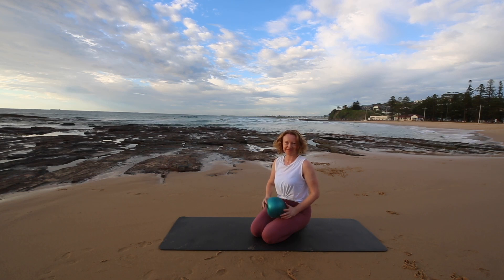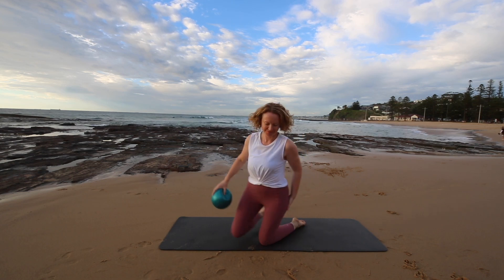Welcome to class. Today we've got a quick ab sequence using a Pilates ball.